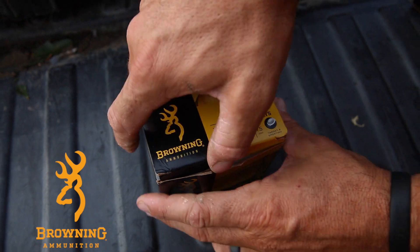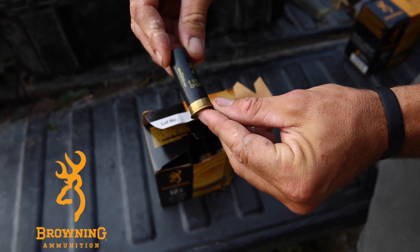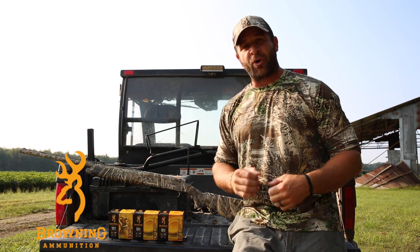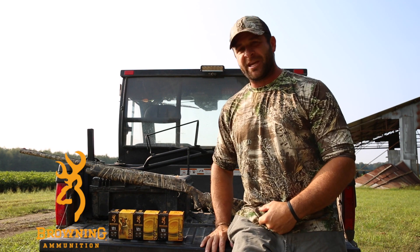Then we got the 12 gauge, two and three quarter, ounce and one eighths, seven and a half. It's your do-all shell — quail hunt, dove hunt, pheasant hunt, whatever it may be. That seven and a half: a lot of people shoot skeets with it. It's a great target practice before bird season with that seven and a half. You can do just about any hunting with it and you'll be okay.